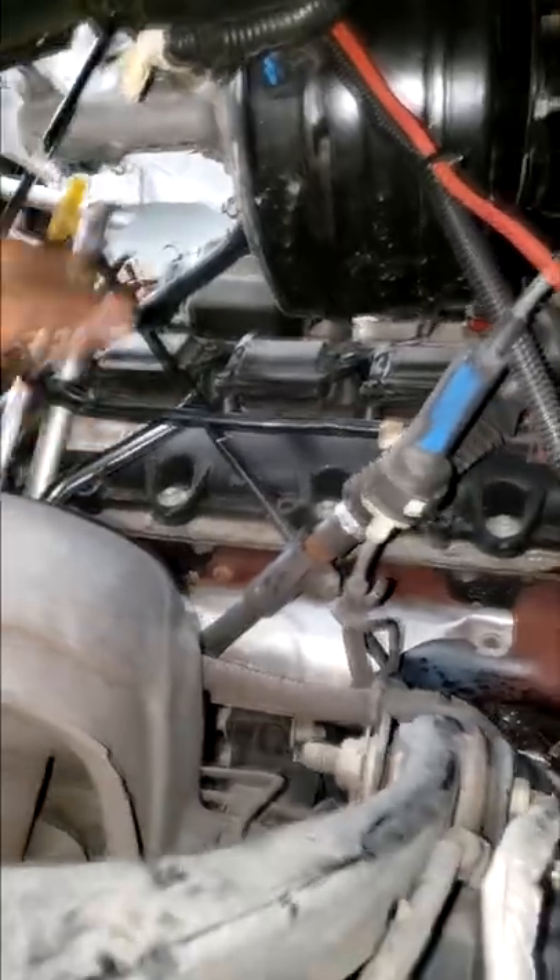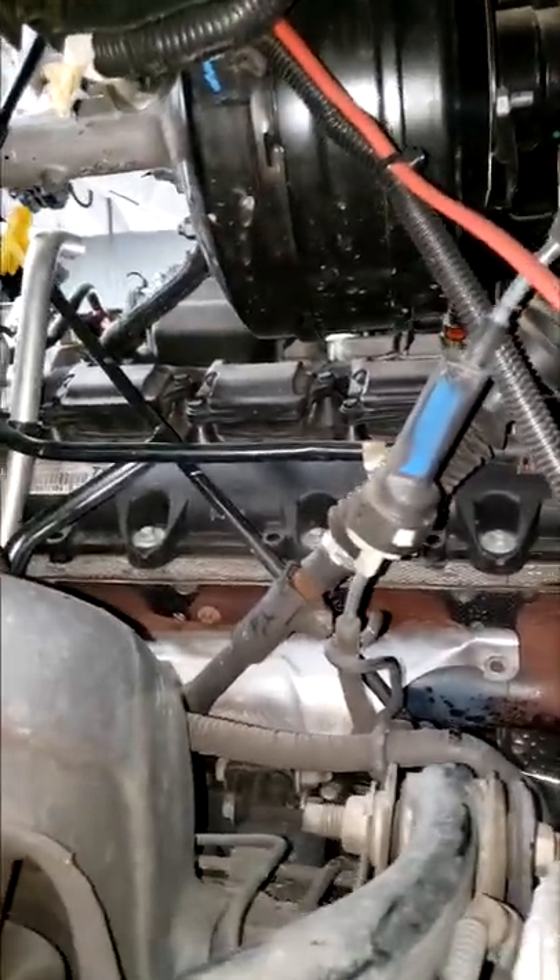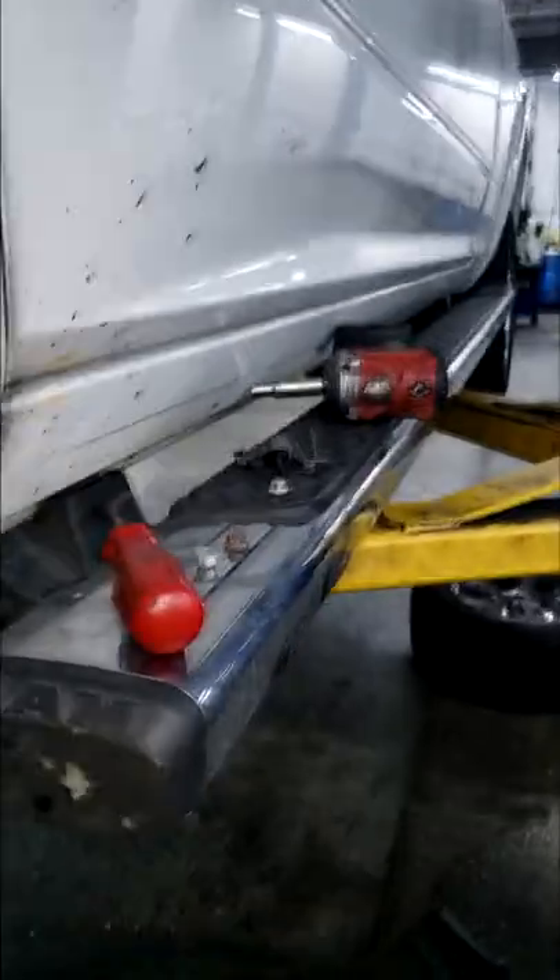This is so much easier than fighting with the booster from up top. Now, this is all if you have a lift — I'm on a lift, I'm actually in a shop. Just letting you know the different options you have for doing a tune-up on a Hemi Ram 1500. Just remove the fender lining and go from this angle. That's all I have — just a quick tip.